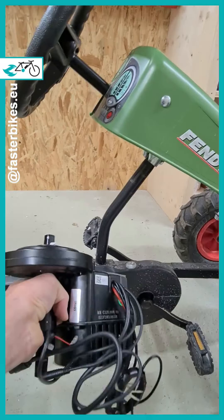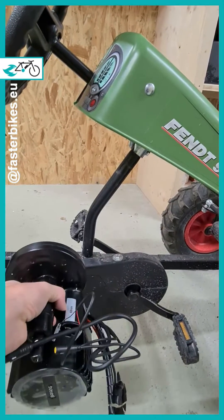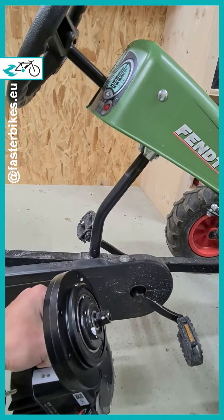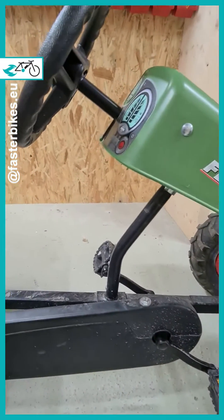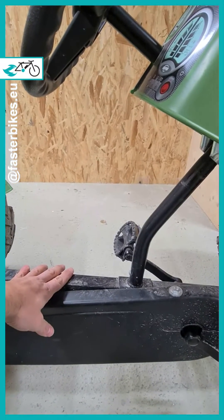We decided to use the proven and powerful Parfum PBSHD mid-drive motor with 160 Nm torque. And very importantly, we don't want to drill any holes into the frame — it should remain as untouched as possible.